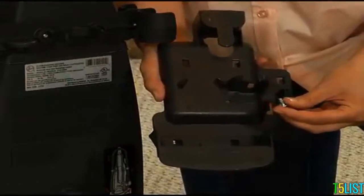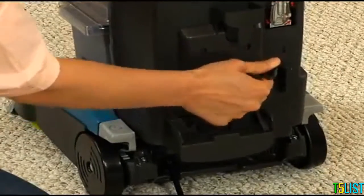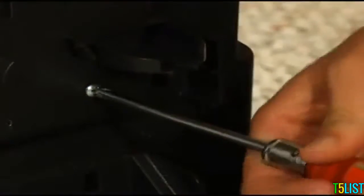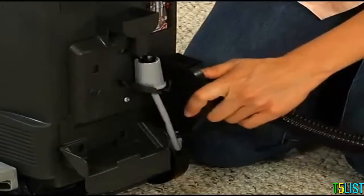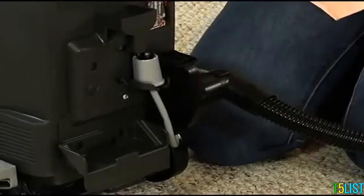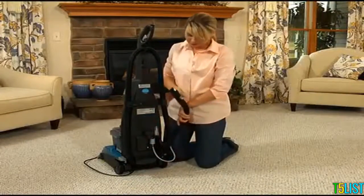Remove the screw from the tool holder and insert the tabs of the tool holder into the slots near the bottom of the cleaner. Insert the screw and tighten with the screwdriver. Put the solution tube into the storage clip. Attach the converter end of the hose onto the tool holder and snap into place. Now wrap the hose counterclockwise onto the hose storage clips.